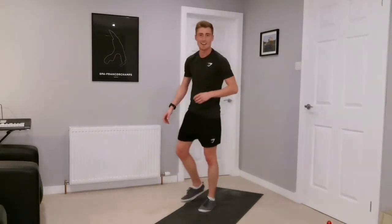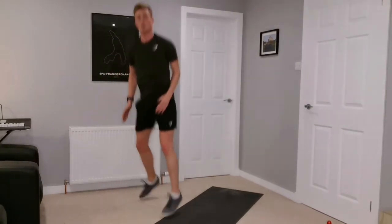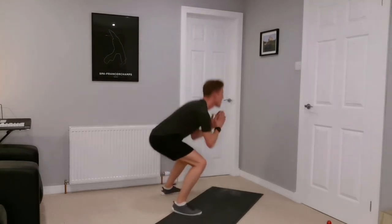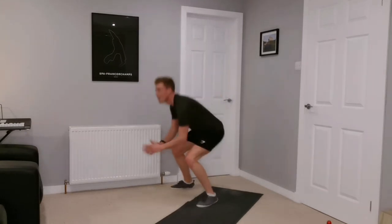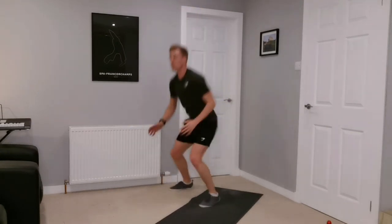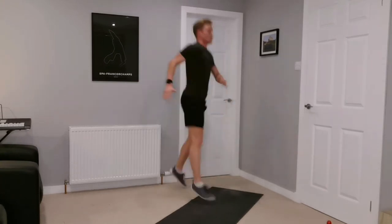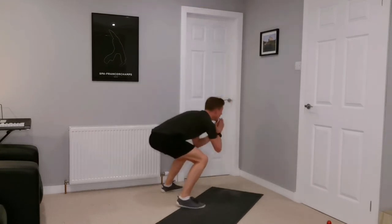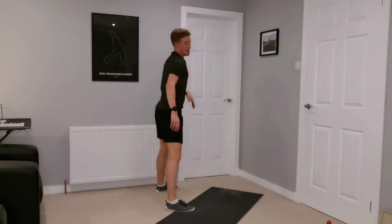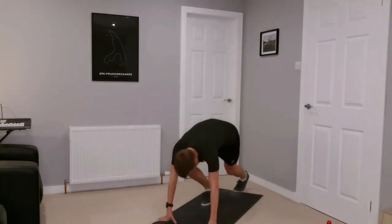Squat and rotate next — eight stations down, we're flying through the session. Long work, quick recovery, let's keep it going. Squat, jump and rotate — 180 or 90 with a little hop in the middle, your choice, your workout. Let's try to keep putting that effort in for the full 40 seconds. Nice low squat, explode up. And rest.